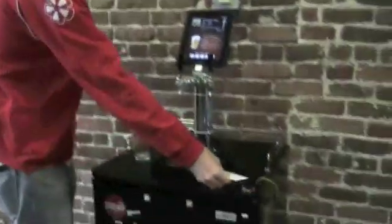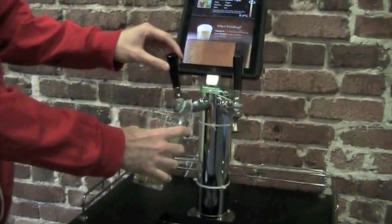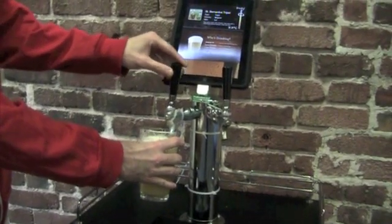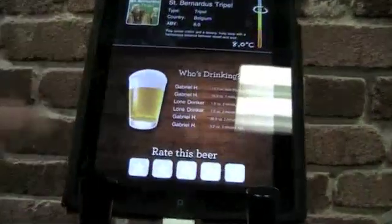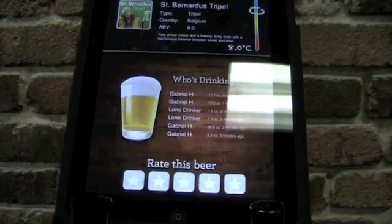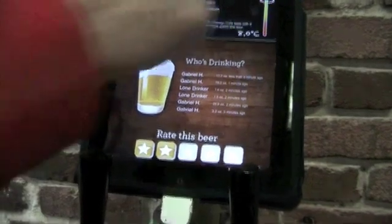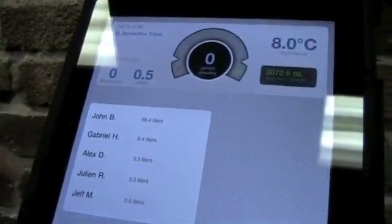So let me show you a demo. First you swipe your RFID card in the reader, and then you pour the beer. When you're done pouring, it shows your name and how much you poured, and you can view a history of people who have poured before you. Then you can rate the beer, and you can flip around and see a leaderboard and history of all your friends who have poured before you.